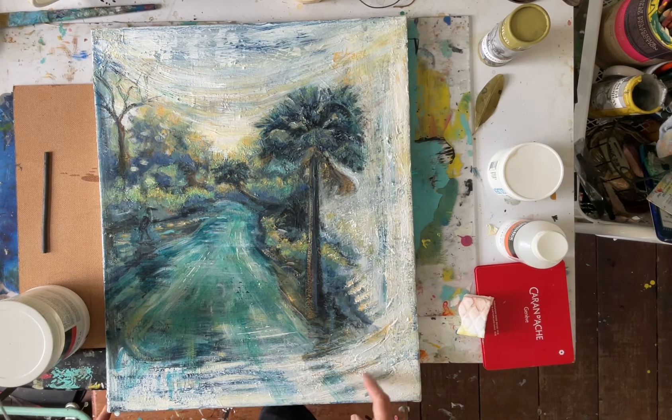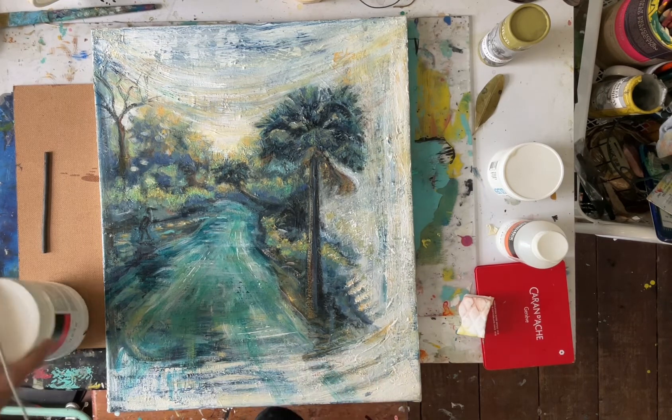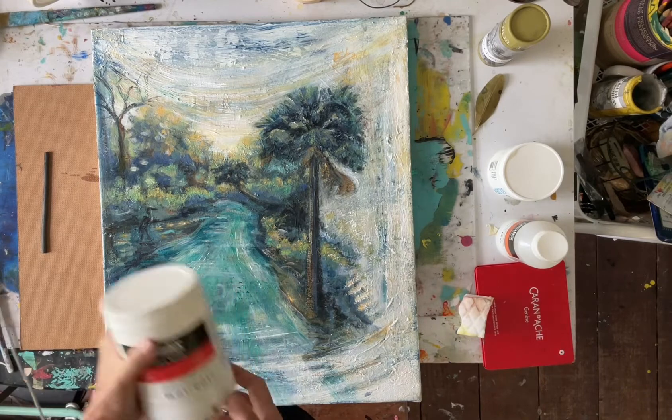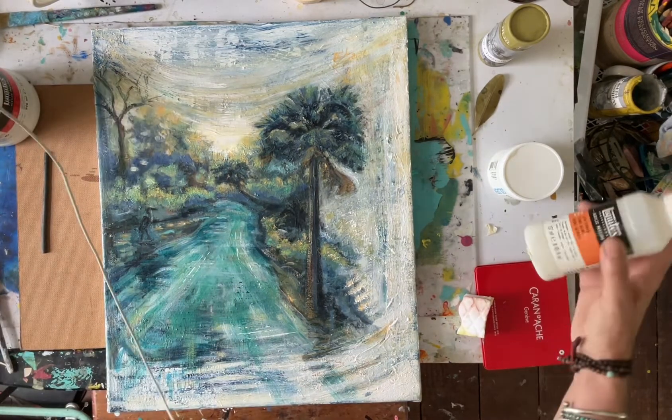I have to decide whether to put my signature here on the front or on the back — putting it on the back is really popular right now. I think I'll probably just put it right there, then coat it with gel medium — I'll coat the whole painting again with gel medium — and then a final coat of varnish.